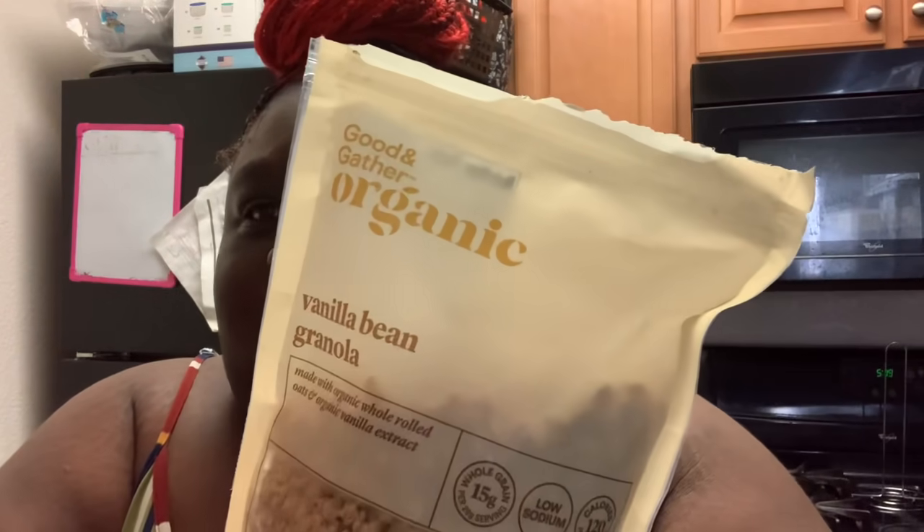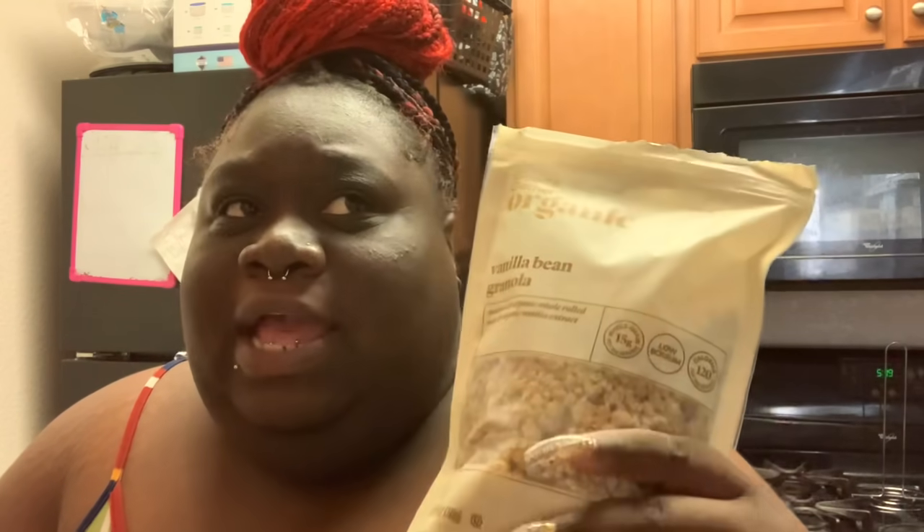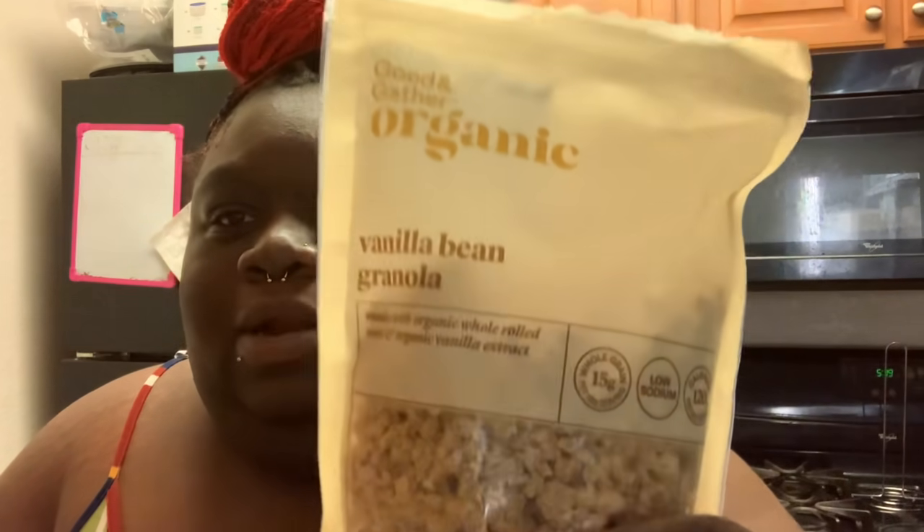So I do have some granola mixed nuts. Everything that I got was organic — you don't have to get organic. This is my first time trying organic products. All this stuff was purchased from Target. I have some strawberries.